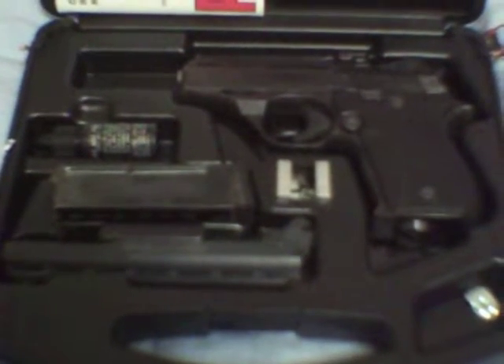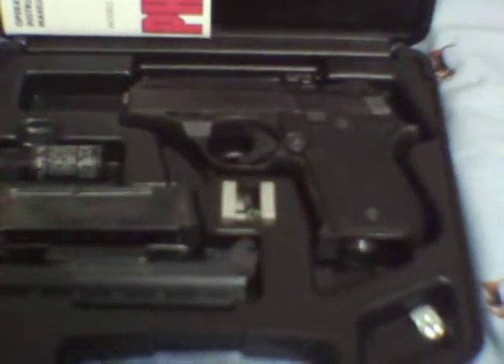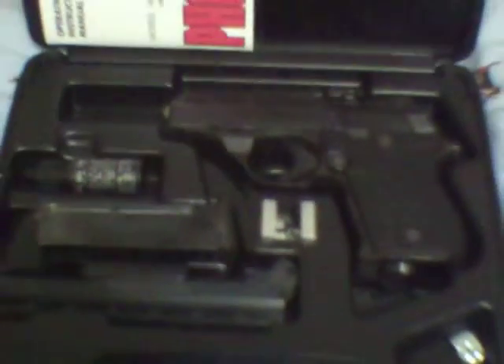I thought I'd do a quick update on the Phoenix Arms HP22, 22 long rifle caliber, Rangemaster kit. You've got two magazines, the 5-inch barrel and the 3-inch barrel.